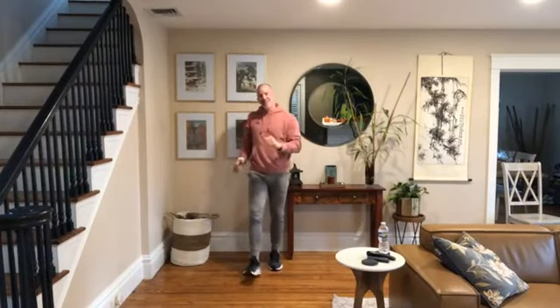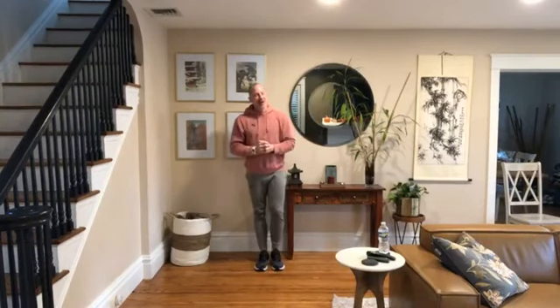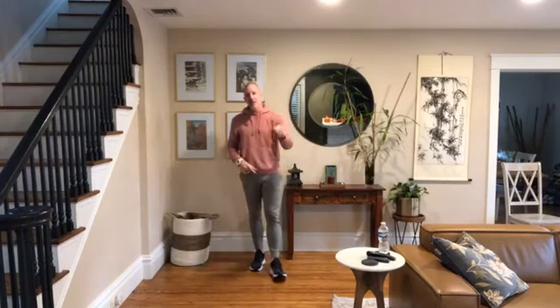We're back with the all-step routine for seniors. I'm your host Jesse Swearer, National Recognized Inclusive Fitness Trainer and Senior Sneaker Flex Instructor. You can find out more about me at my website, www.jesseswearer.com.